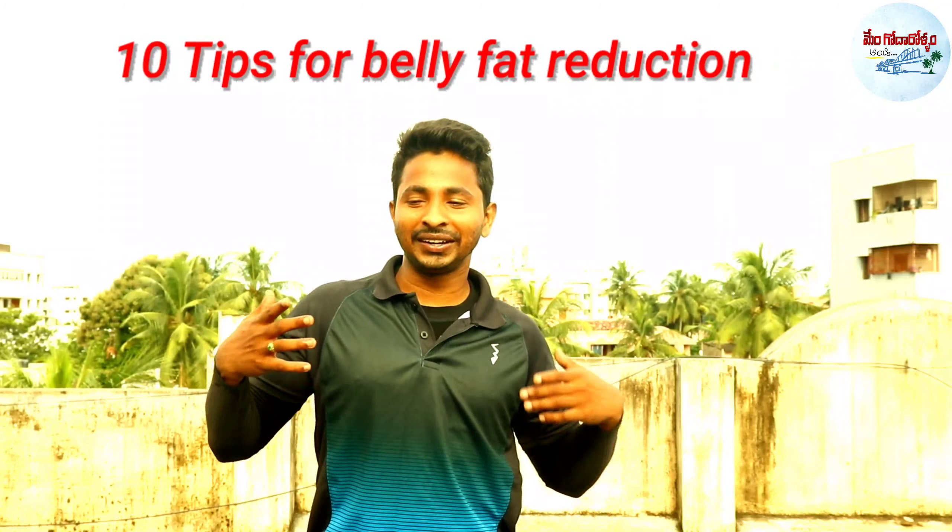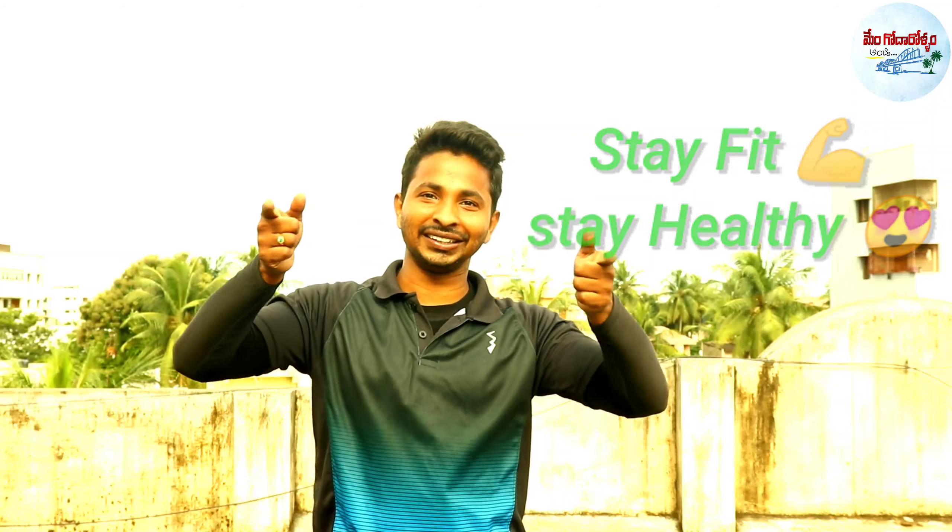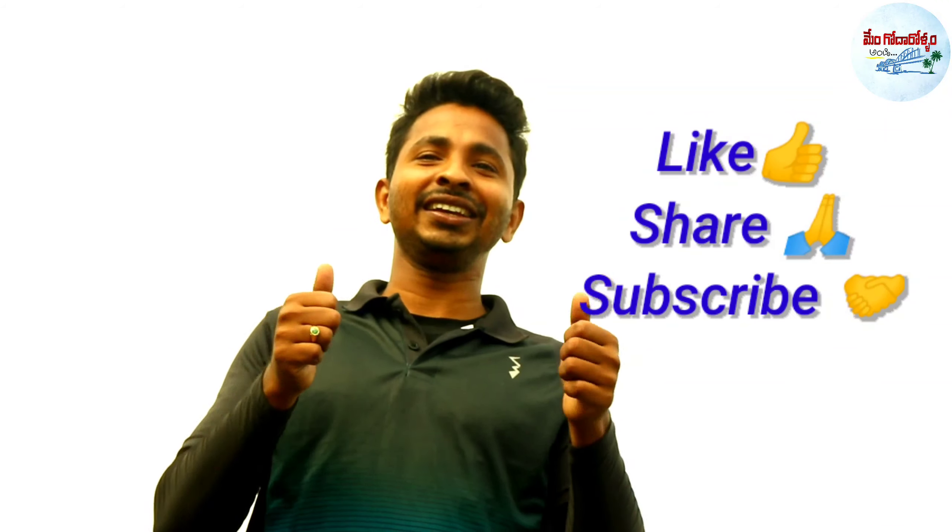Okay friends, this routine is followed for your belly fat reduction. So stay fit, stay healthy. If you liked this video, please like and share it, and don't forget to subscribe.